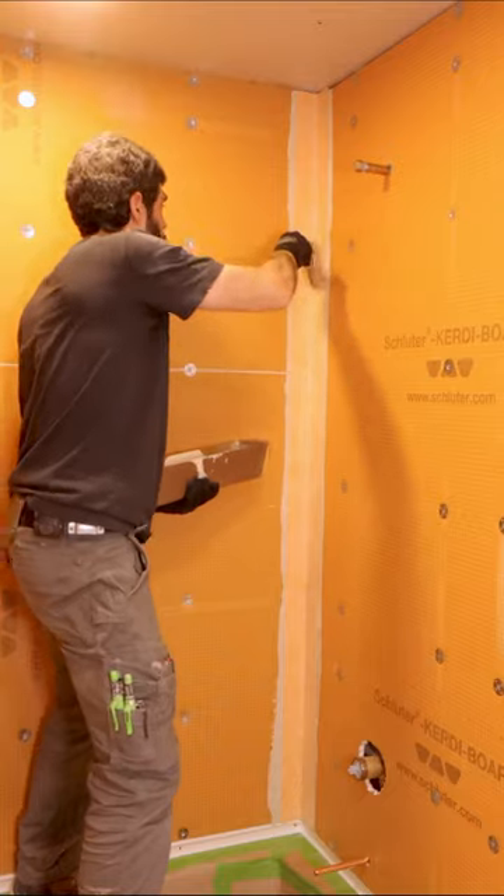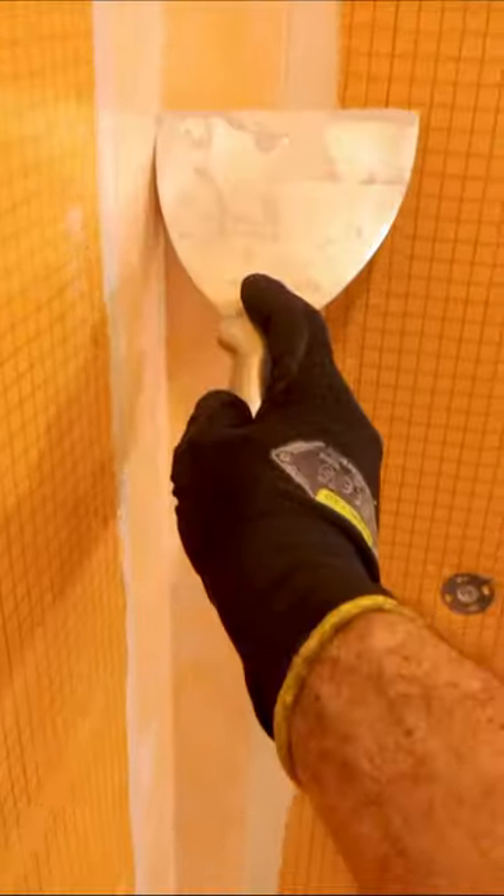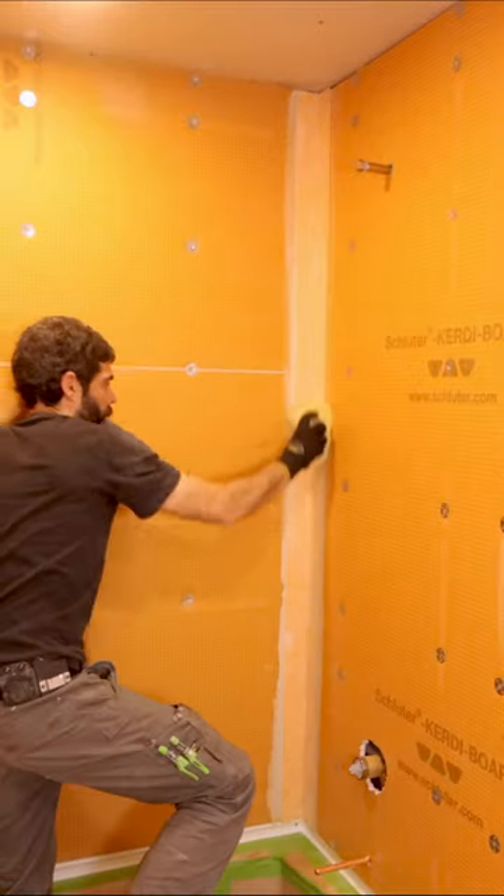I push that banding into the corner with my 5-inch knife, which I then use to compress it further so that it lays flat up against the boards. The final step is to remove any of that excess thinset with a sponge, and in the end you'll have a nice tight corner for your tile.